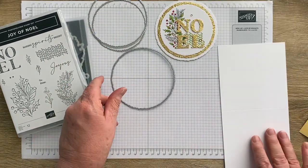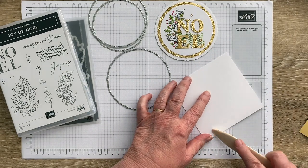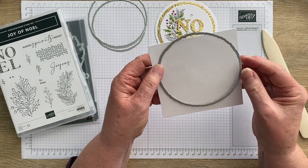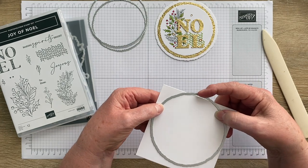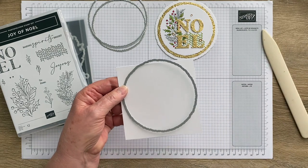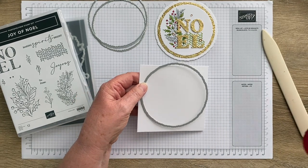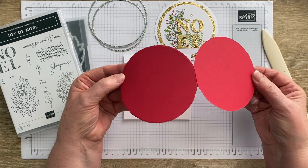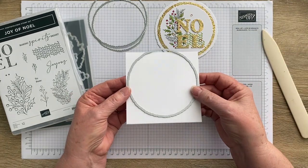Once you've scored and cut the base, you take the large circle die and run the folded cardstock through the die cutting machine. When it cuts you get a hinge motion. I've got one here cut in red so you can see — it comes out like that, then opens up and you've got that hinge which lets you make the card base. That largest circle is the only time we use that largest of the three circles.